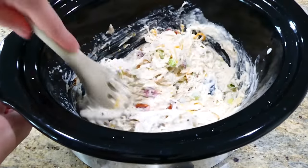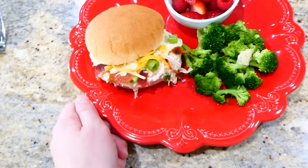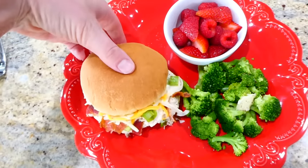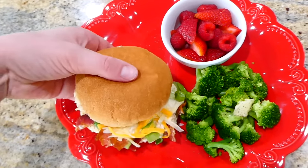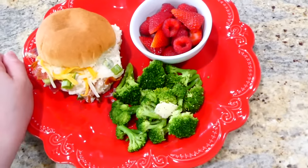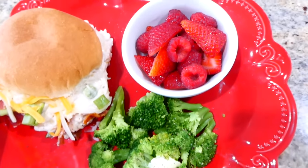Once the cheese was ooey-gooey melty, it was ready to serve. I served it in a hamburger bun, but my favorite way is over egg noodles — or you could serve it over white rice. I paired it with steamed broccoli and some fruit. I have plenty more slow cooker videos on my channel, so make sure you're subscribed so you don't miss any. See you in the next one — bye for now!